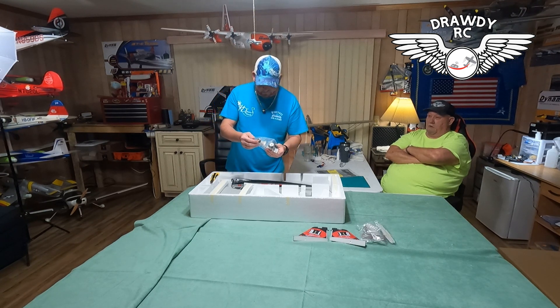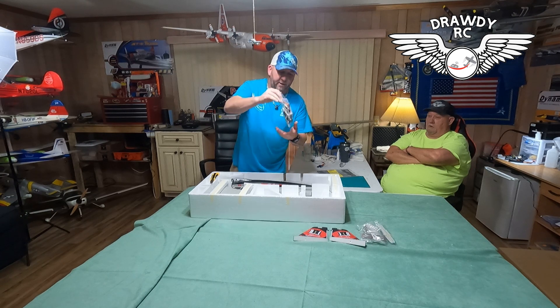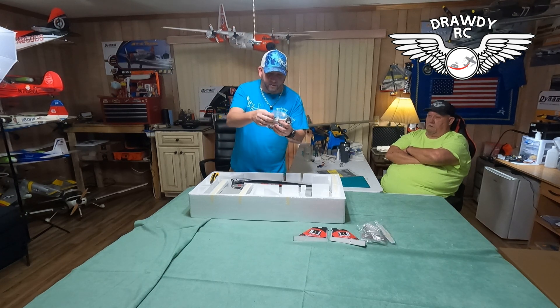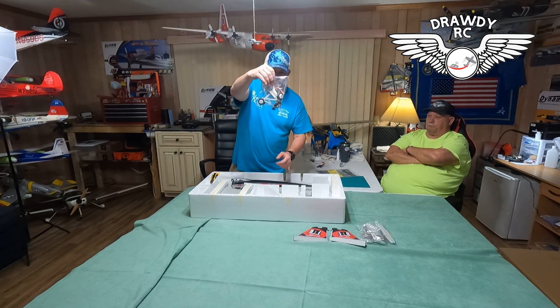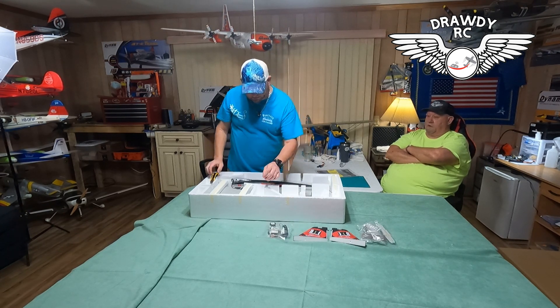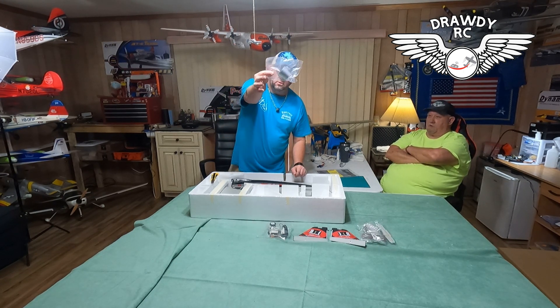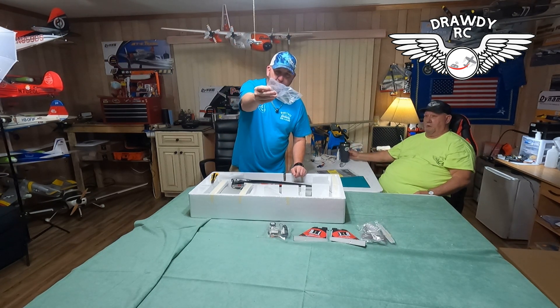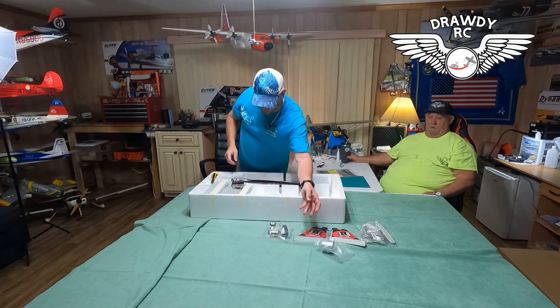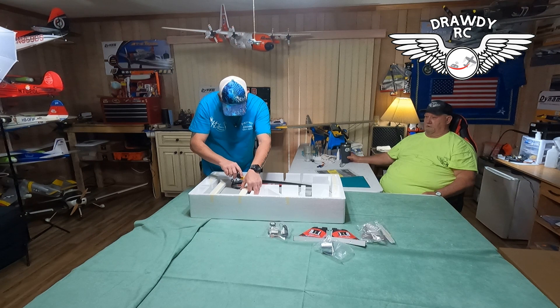Landing gear. So this thing does not have retracts — the gear stays down, they're permanent. They don't fold in, but you get your front and main retracts with no steering though. And your two jet exhausts — they call them turkey feathers. There are two of them in there that you get.